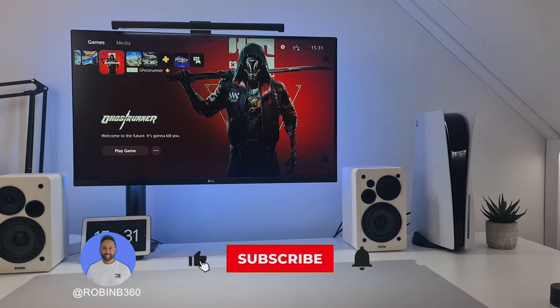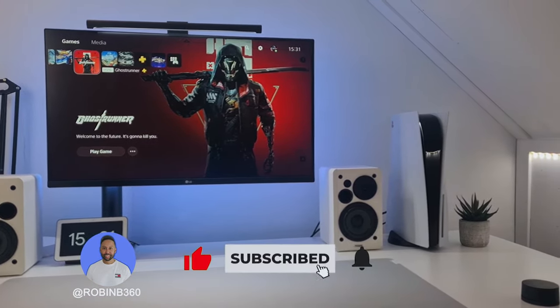If you're new to the channel, make sure to like and subscribe to see more of my content and help me grow the channel.